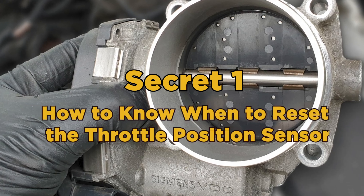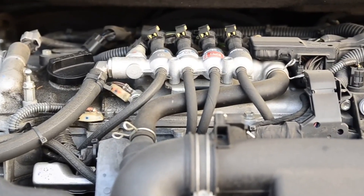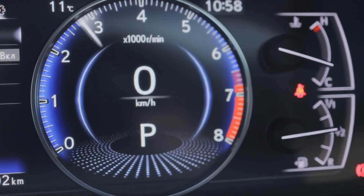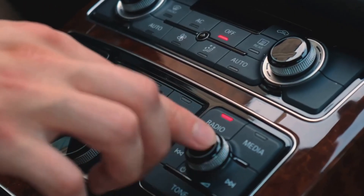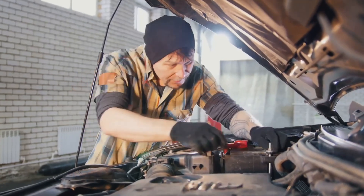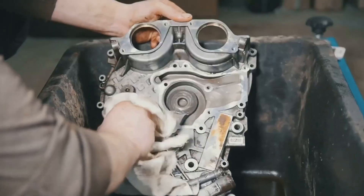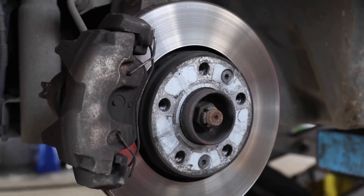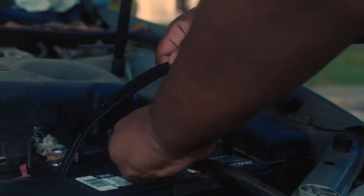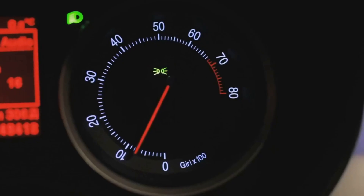Secret 1: How to know when to reset the throttle position sensor. There are many symptoms of a damaged throttle position sensor. While some of these symptoms could also be signs of other engine problems, be on the lookout for these changes in a faulty TPS. The most common symptom is the check engine light — a vague symptom, as it could indicate a variety of problems, but you can expect to see it if there is any issue with the throttle position sensor. Another symptom is lack of acceleration; any unusual change in acceleration could be related to this sensor.